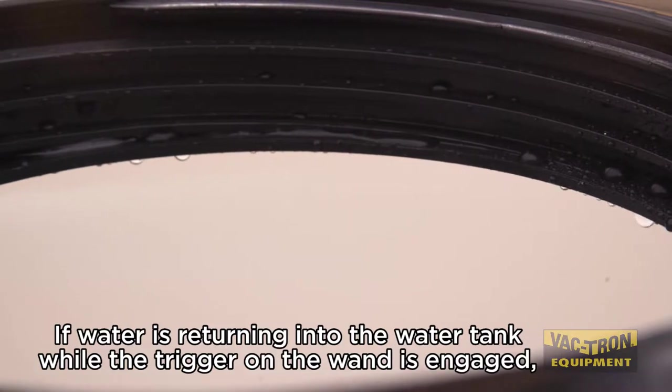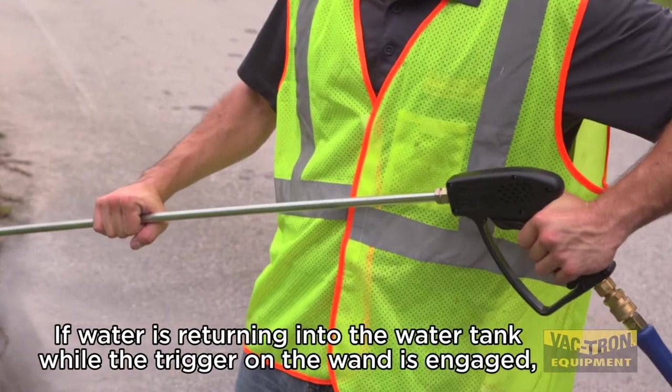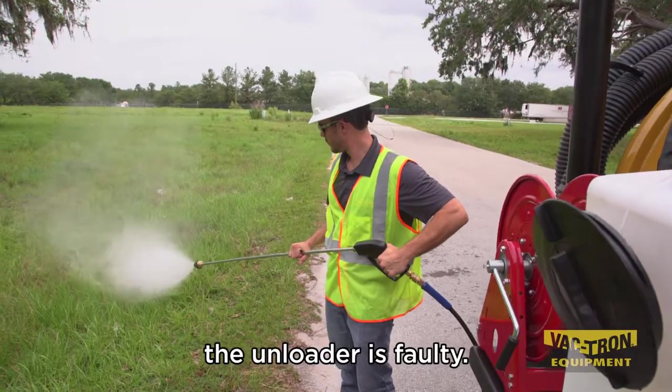If water is returning into the water tank while the trigger on the wand is engaged, the unloader is faulty.